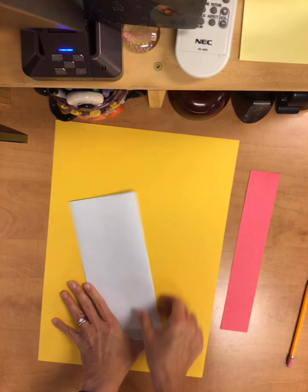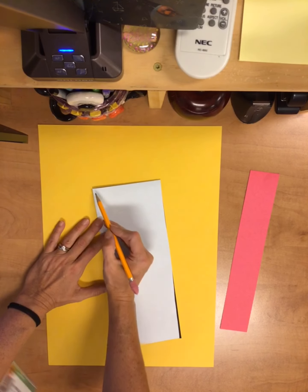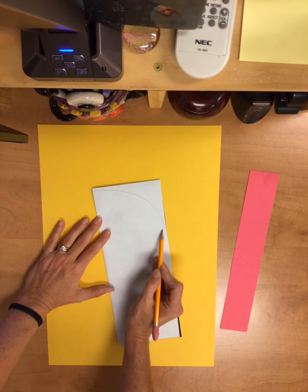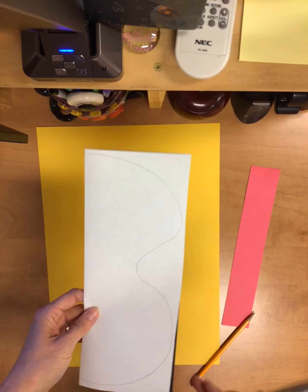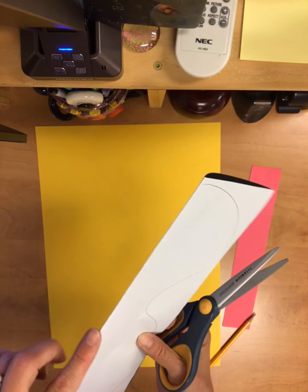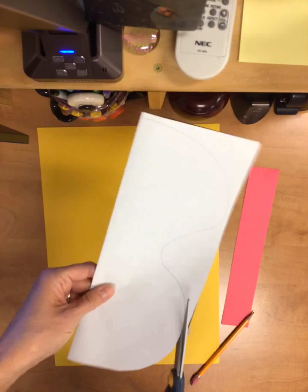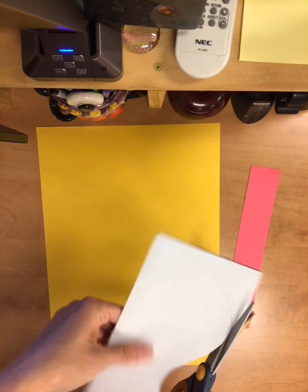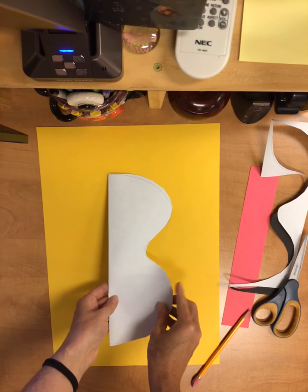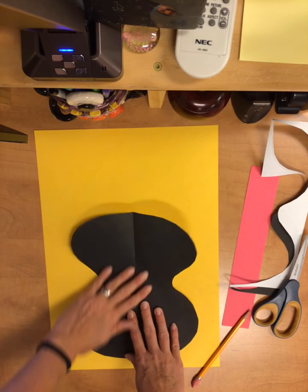We'll fold our paper in half vertically. This is going to be the color for your guitar base and we're going to draw a big kind of a B shape — you'll be able to do that with me — so I can make sure you have the folded side in the middle so it's symmetrical. After we've done that we'll cut that part out. Once I have this shape cut out, it's kind of like a wobbly B, and when I open that up I have the shape of my guitar.